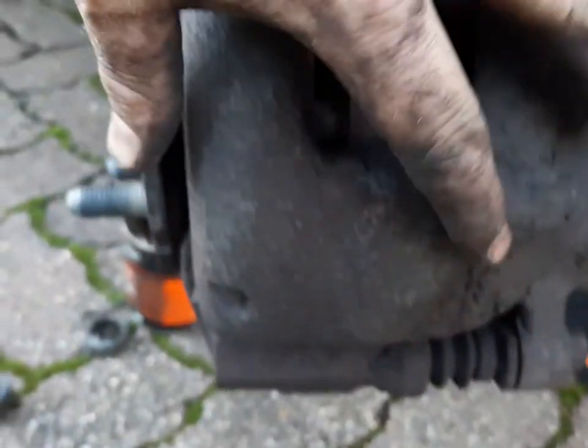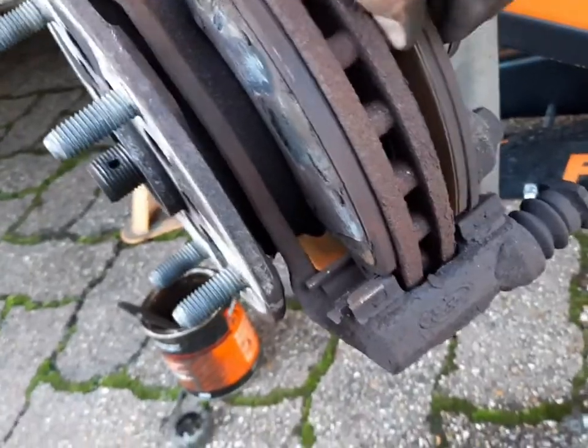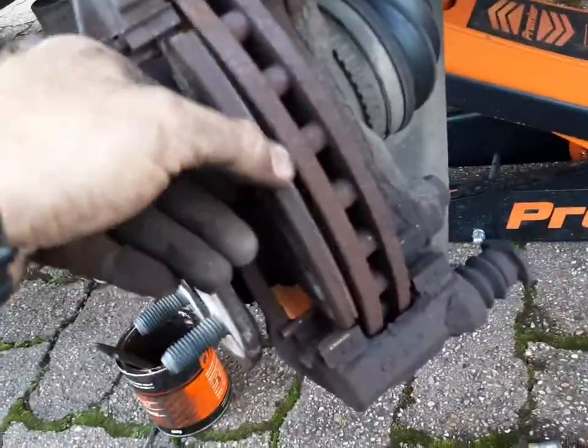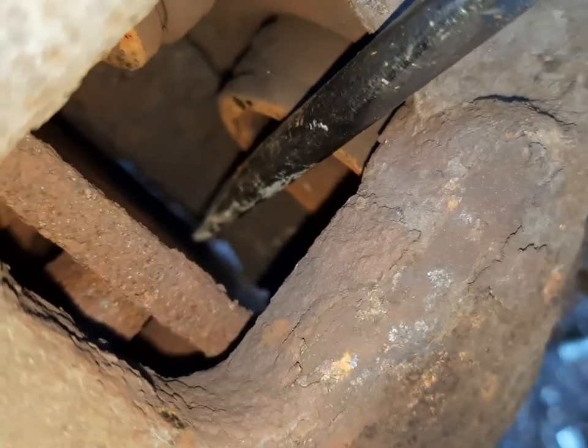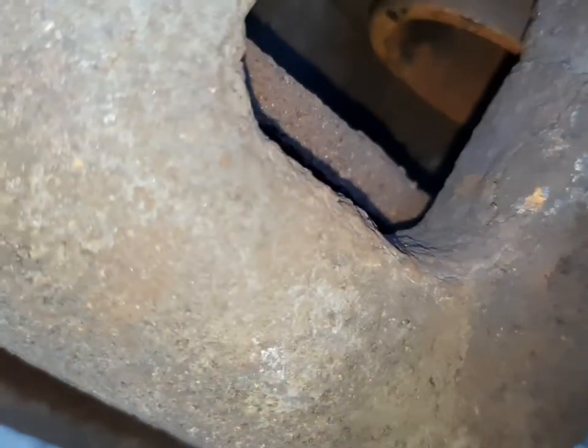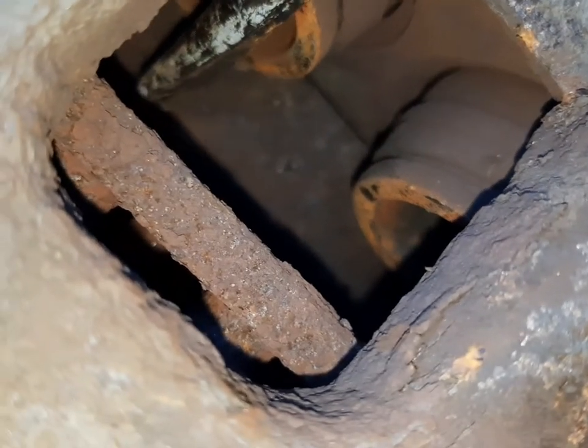Then undo these two, which I think were 15mm. Then take the front of the caliper off like this and remove your pads — one pad and the other one. Then what you can do is put the caliper back on to push the pistons back. But remember to take the brake reservoir cap off. We've just put the caliper back over it just to push the pistons back. Just get a screwdriver — you push one back and the other one will come out, so you've got to do them both together.